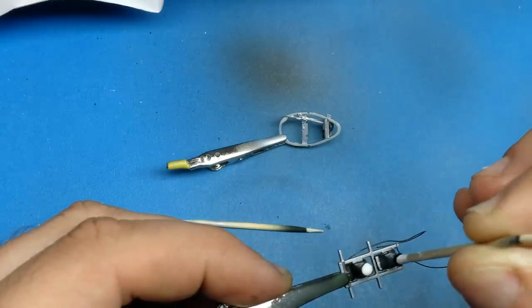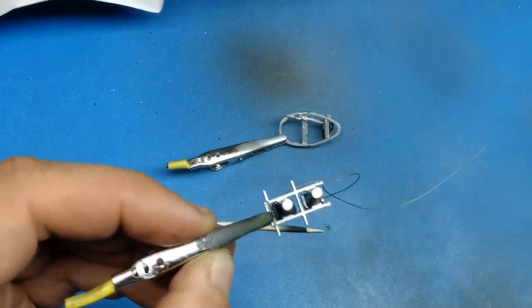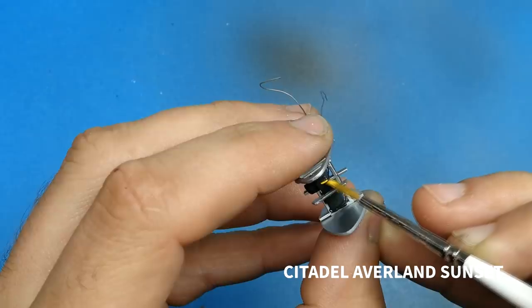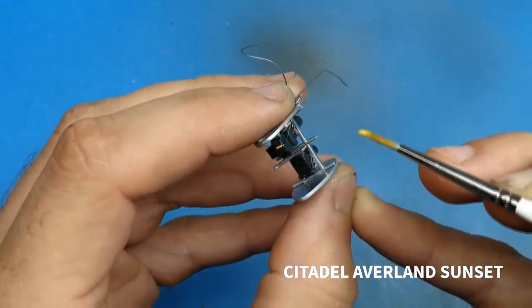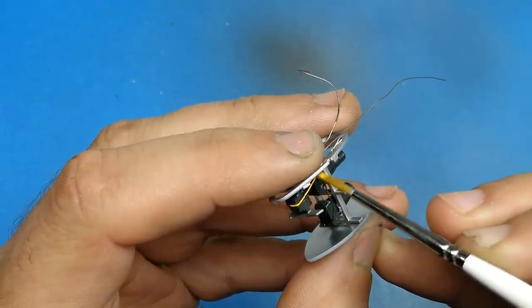Now that I've painted the cameras on the model, you can see me adding the Micro Crystal Clear to create the lens inside the camera. With everything starting to dry, I'm painting my soldering wires with Citadel paints just to add a little bit of contrast against the base.